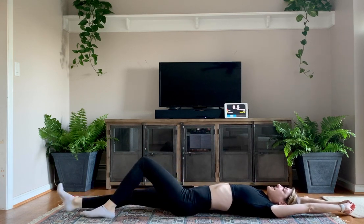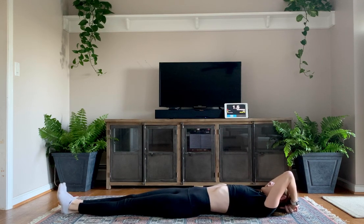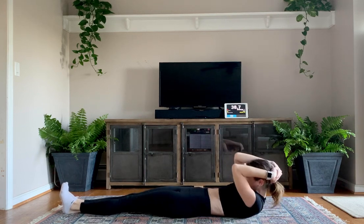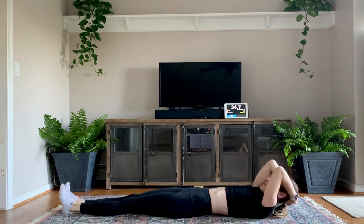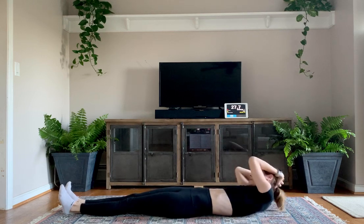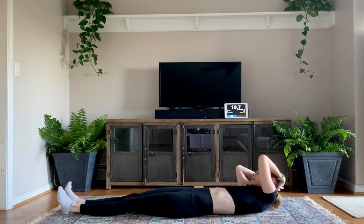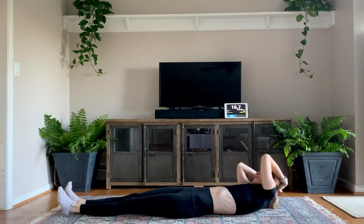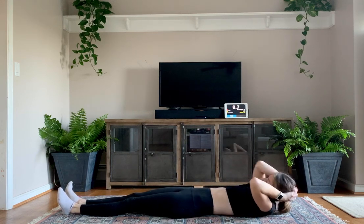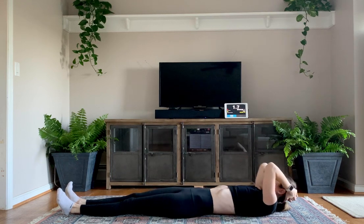Stretch it out. We're going to lay here and extend those feet out, bring your hands up to the top of your head, and do ab circles. Two, one. Go — pick one way. Come up in a little circle with your shoulders, trying to get those shoulders off the ground and back around. Keeping those legs straight in front of you. In three seconds, switch directions. Two, one — switch directions. We should start burning. Really try to get those shoulders up off the ground. Ten seconds. Three, two, one.